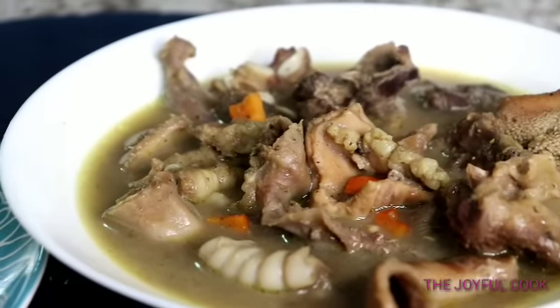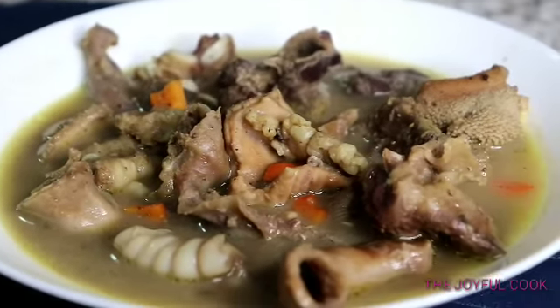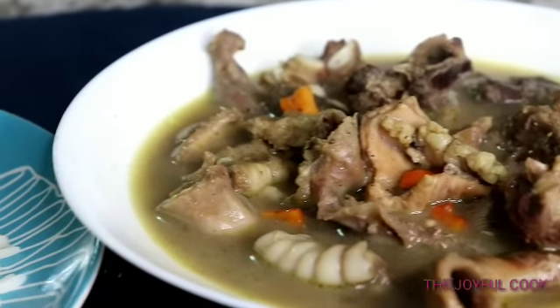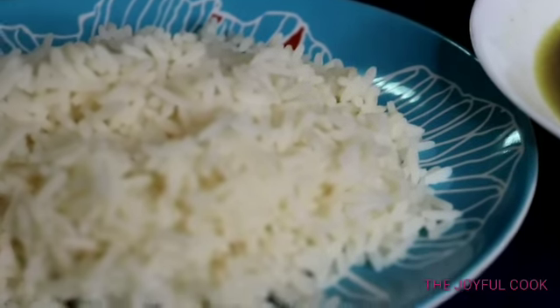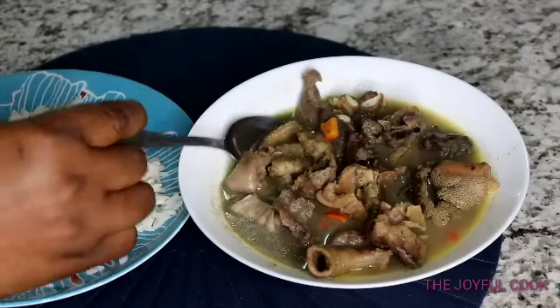Hello everyone, welcome back to my channel. How is everybody doing? I hope you guys are doing well. Today I'm going to show you how to make Nigerian pepper soup. Nigerian pepper soup is very easy to make. The most important thing is to get the right ingredients. Once you get the ingredients right, your pepper soup will come out tasting very delicious.